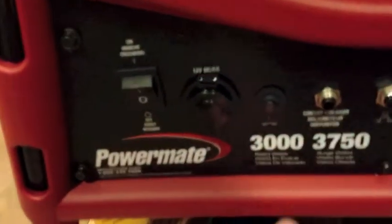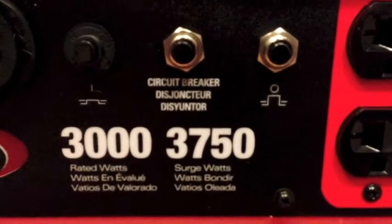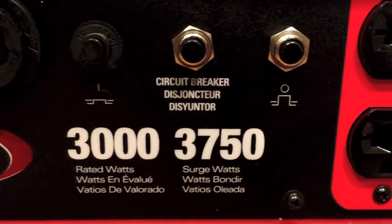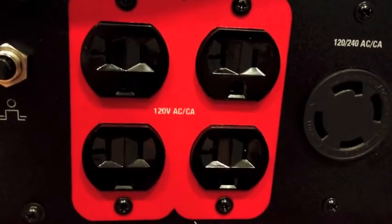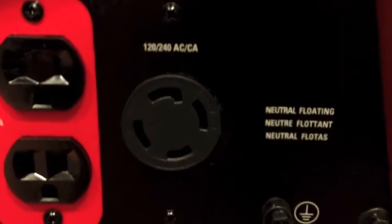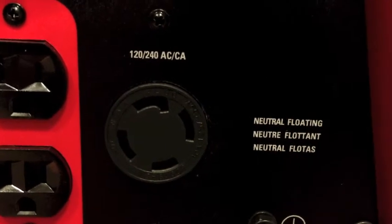Let's move to the front. To start it, we got to put this on. We've got a 12-volt DC port. We got circuit breakers showing surge watts and rated watts — those are good. We got four outlets of 120 volts AC, and the big plug so you can run 120 or 240 volts off of that.